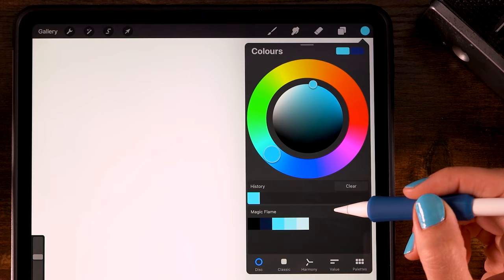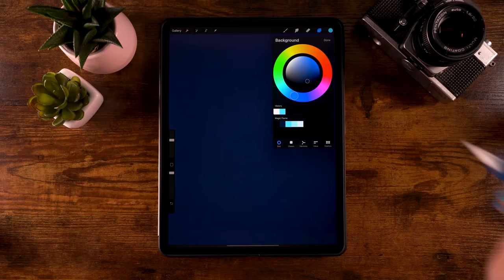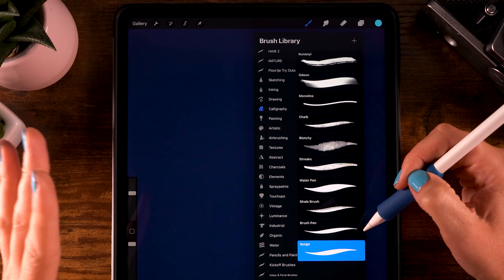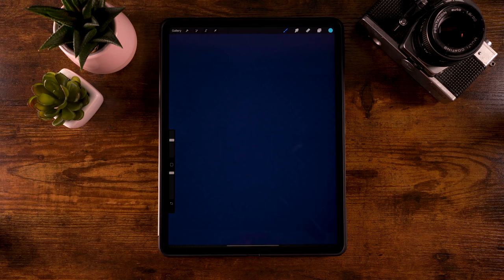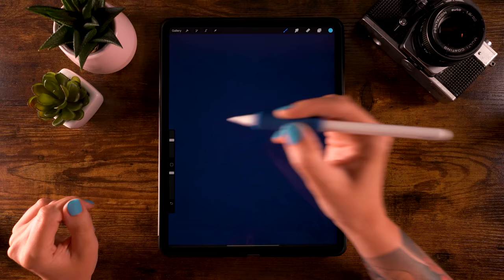Let's set a color for our background: click 'Background Color' and pick the second color. Now grab the Script brush, which you can find under Illustration. For the color, use the third color. The brush opacity is at 100% and the size is at 40.